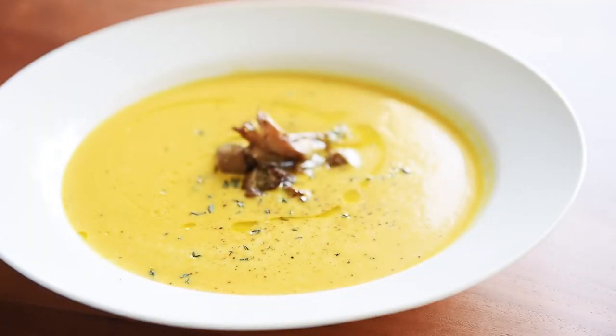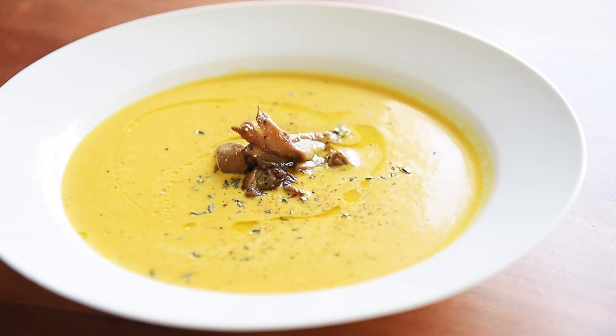You can now make this incredible restaurant quality soup with absolute confidence. My gosh, that is art on a plate. Just incredible. Remember to subscribe and hit that notification bell so you won't miss a single episode.